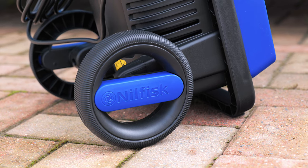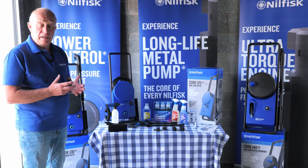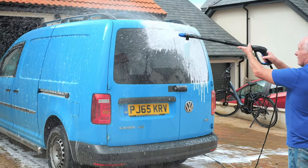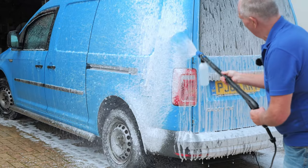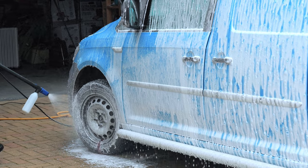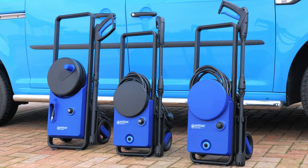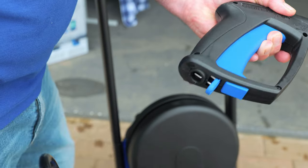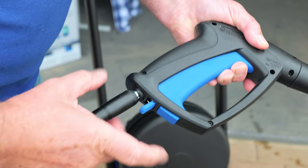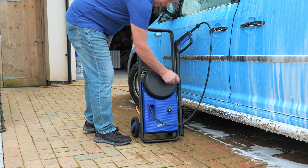Nilfisk is a Danish company and has been in business for 115 years, founded by Mr. Nielsen and Mr. Fisker. Nilfisk is a global manufacturer in the quality professional cleaning market, focusing on pressure washers, floor cleaning and vacuum cleaners including consumer pressure washers. We have a large R&D department that designs, researches and develops a wide range of products that are easy to use and reliable.